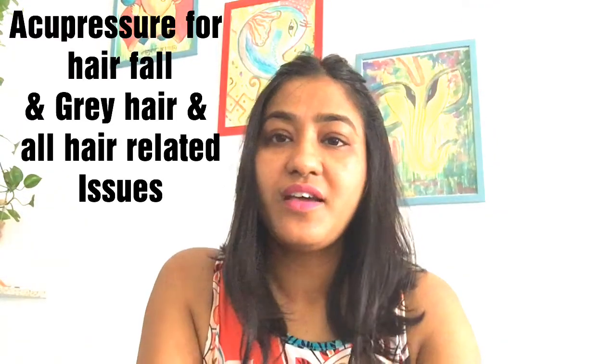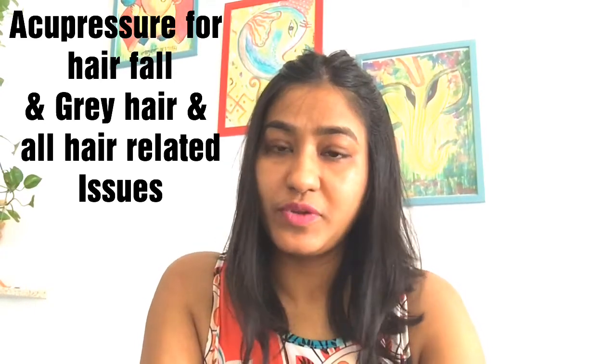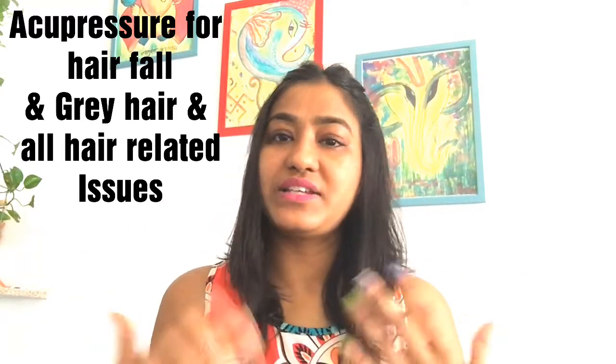Welcome to Natural Living. Today everybody wants to look beautiful — nobody wants hair fall, hair growth problems, or any hair issues. So today's video is about how to maintain your hair.